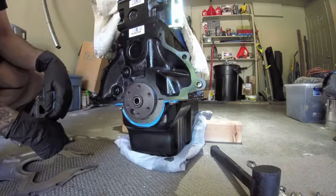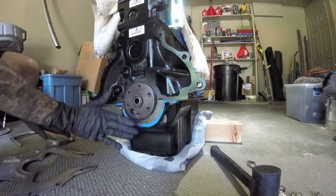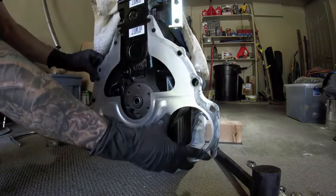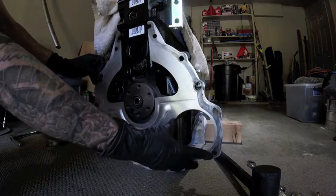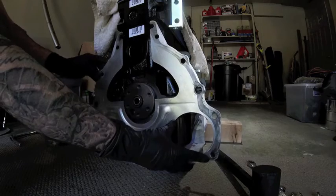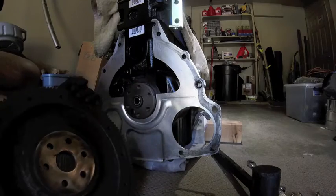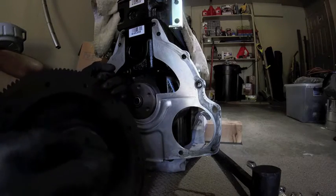That's me miming the installation of the pilot bearing — that's what the tip of your input shaft for your transmission will go into. You just simply grease up that hole, find a socket that fits around the outside of that pilot bearing, and then just gently tap it in. It'll take a while, but make sure you seat it properly.